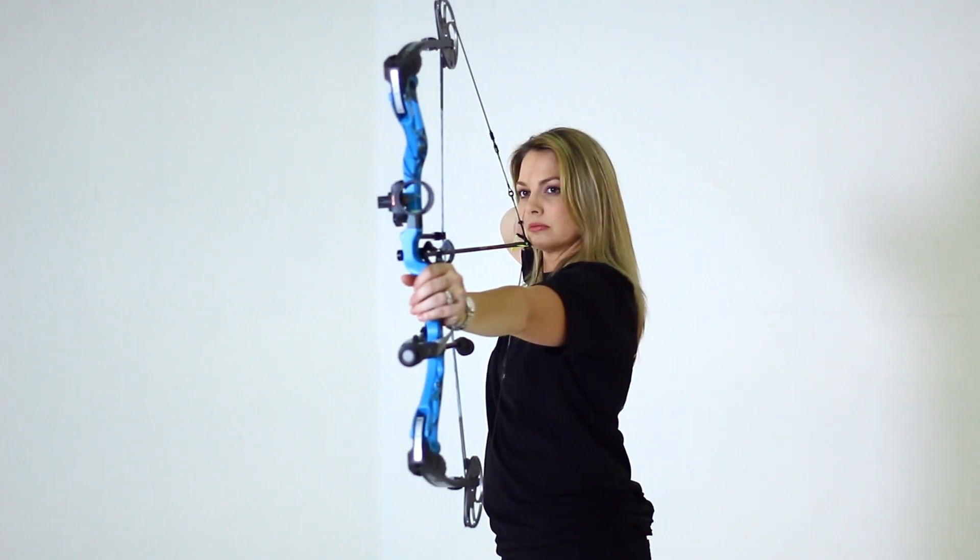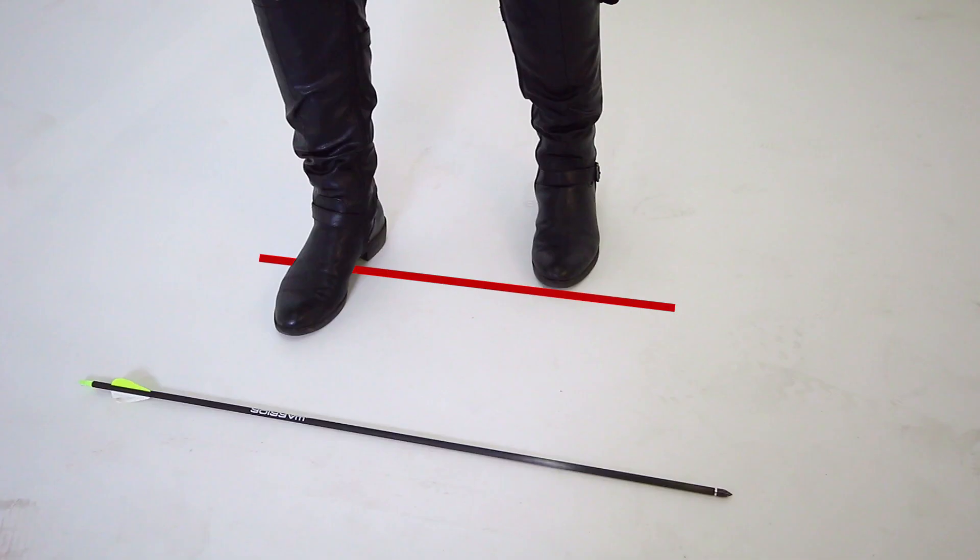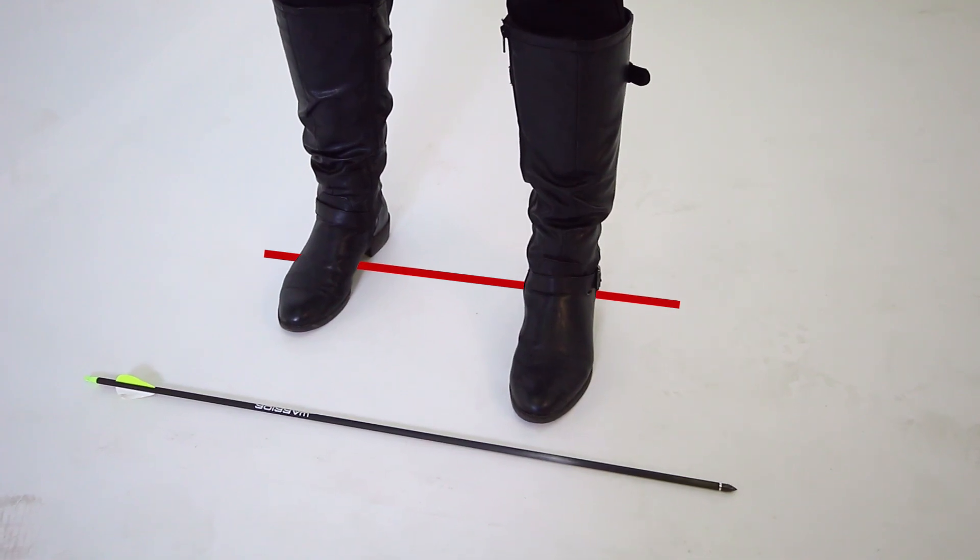After you draw, open your eyes and notice where your sight is. If it's off to the right, open up your stance a bit. If to the left, close your stance. Normally, most people will be in line.